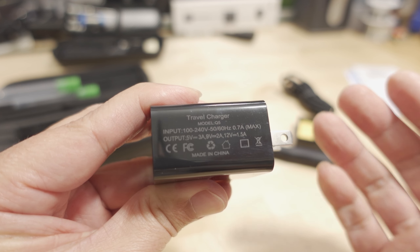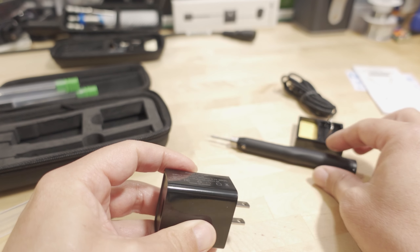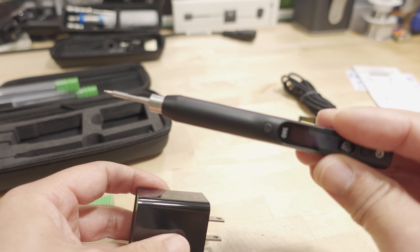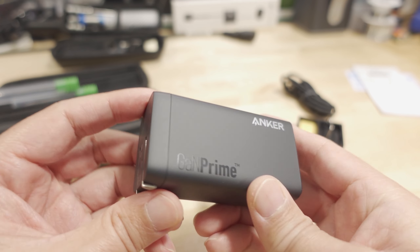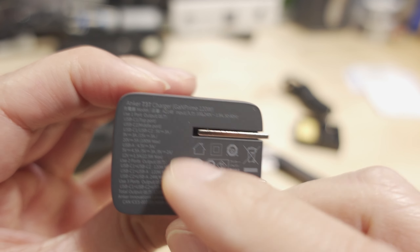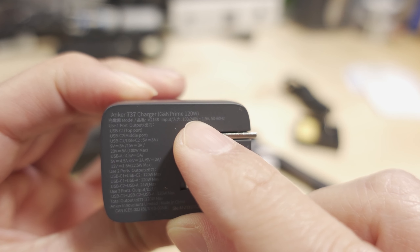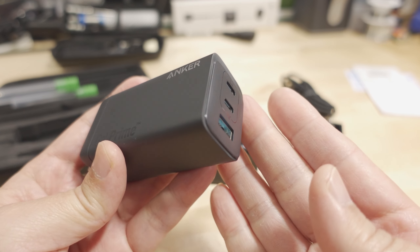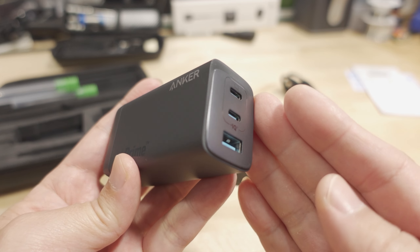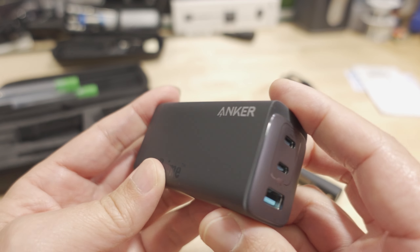If you want to get the maximum 60 watts that this iron is capable of, you're going to want to use an aftermarket power supply. This one here is the Anker — in this case it's the 737 — which can go up to 120 watts. That's overkill for this iron, but there are plenty of 60-watt USB-C power delivery supplies out there. I'll link some in the video description if you want to check them out.